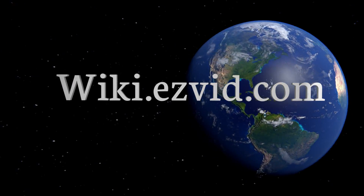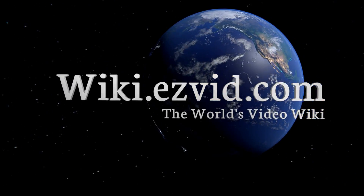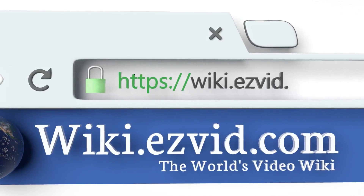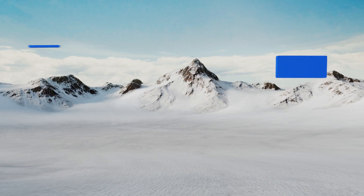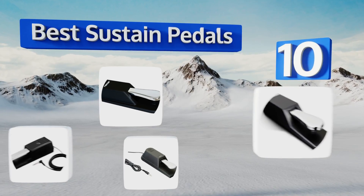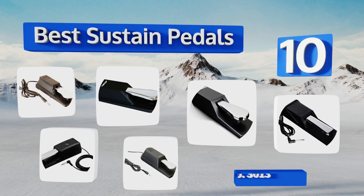EasyVid presents the 10 best sustain pedals. Let's get started with the list.